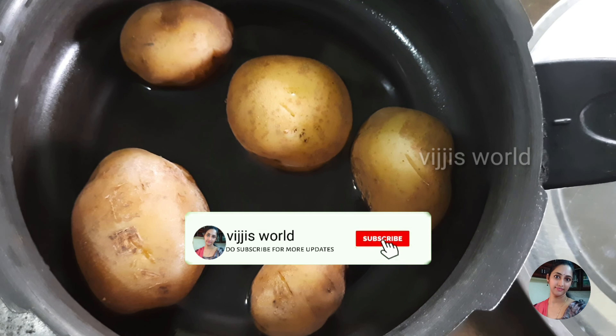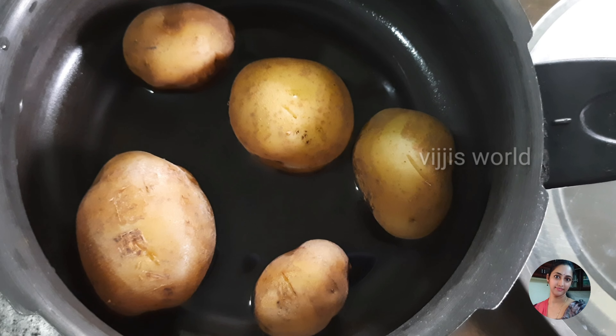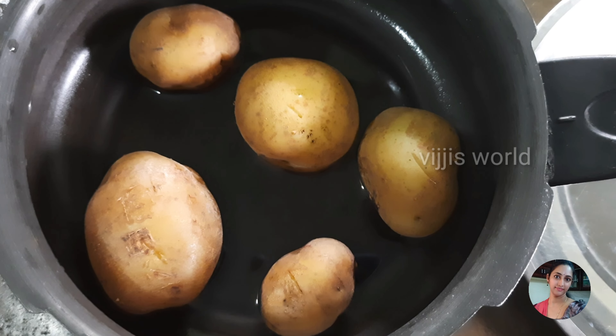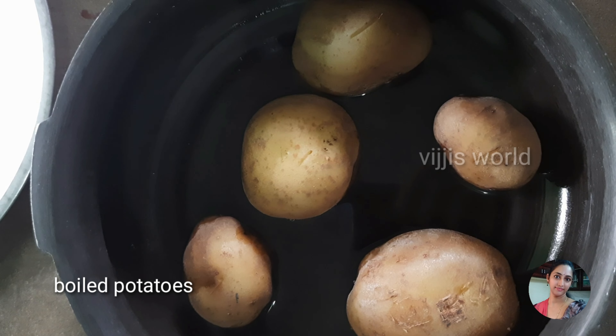First, I'm going to add some water to the fish. I'm going to add 3-4 whistles to the fish. I'm going to add some vegetables — some carrots, cauliflower, and wheat. I'm going to add only potatoes.